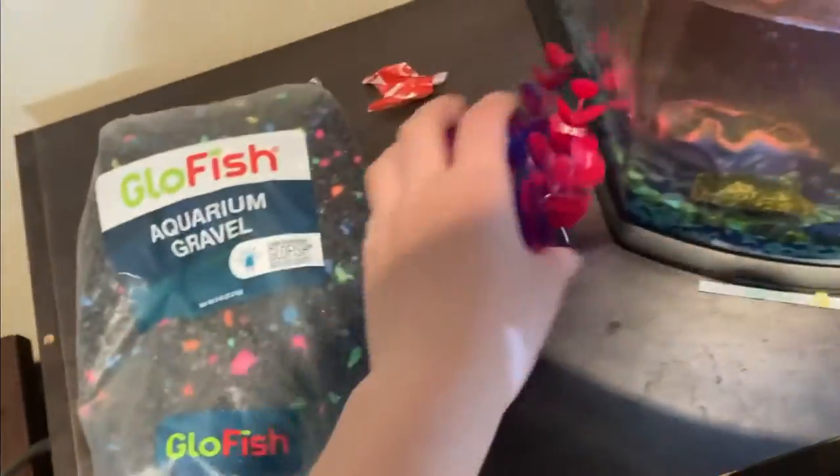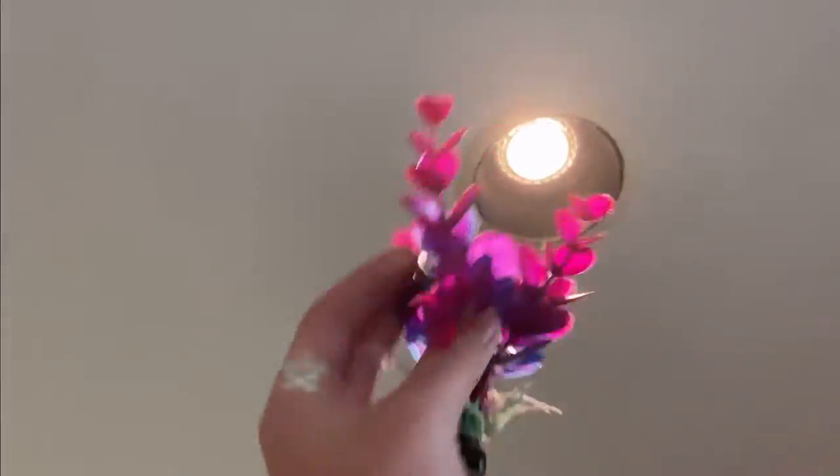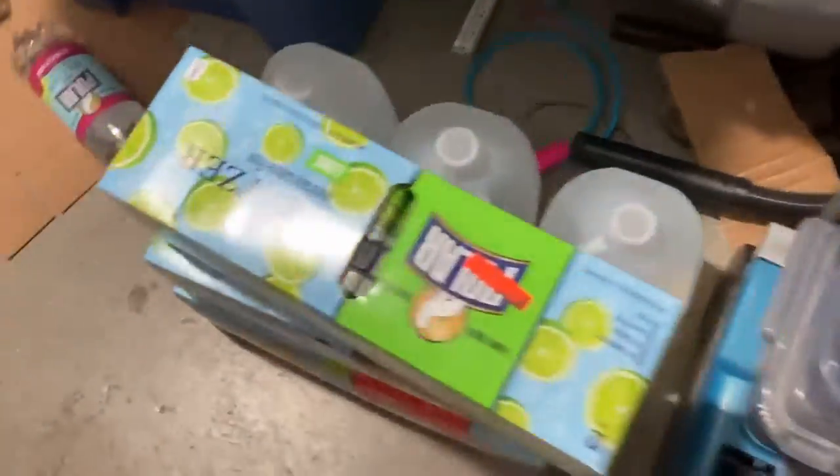These are the new rocks we will be using, and I also got another plant that actually glows in the light, as you can see. Our tank is five gallons.